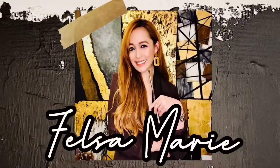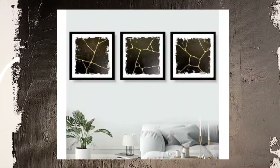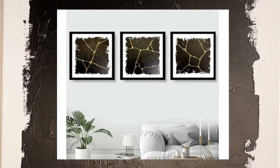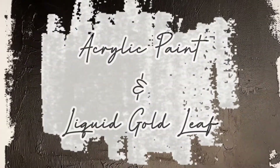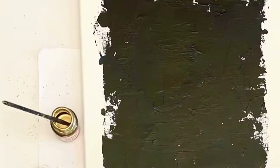Hi guys, it's Falsa Marie here and welcome back to my channel. In this video I'm going to show you how I created this three-set of kintsugi inspired paintings using acrylic paint and liquid gold leaf. For this project I'm using a stretch canvas, and as you can see I painted the background already with acrylic black paint. So without further ado, let's get started.